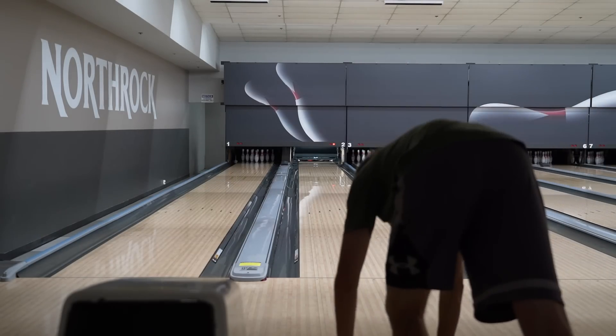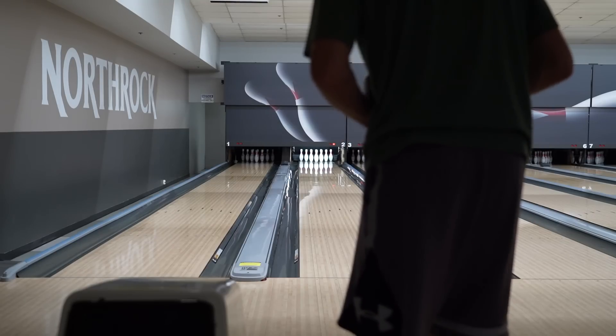I fell off balance on that one. So here we are — that's going to cost me push-ups.